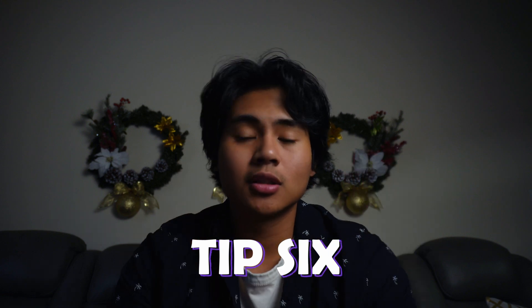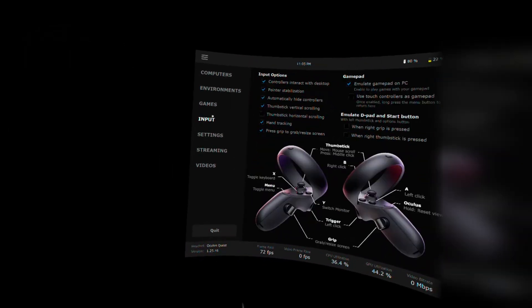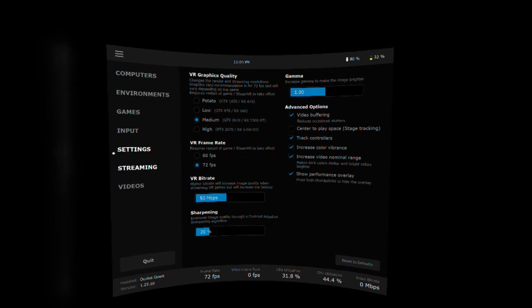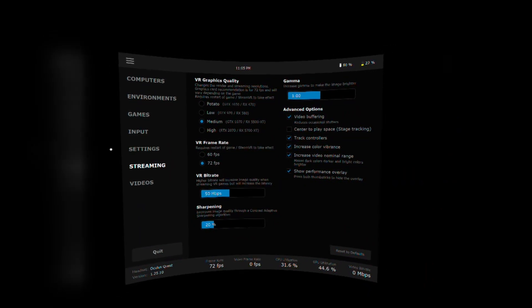Tip number six: check out Virtual Desktop. I've been using Virtual Desktop ever since launch and it's still going strong today. I love the environments they have and the setting optimization is pristine — better than Air Link for sure. If you're interested, I have a tutorial about it right up here.